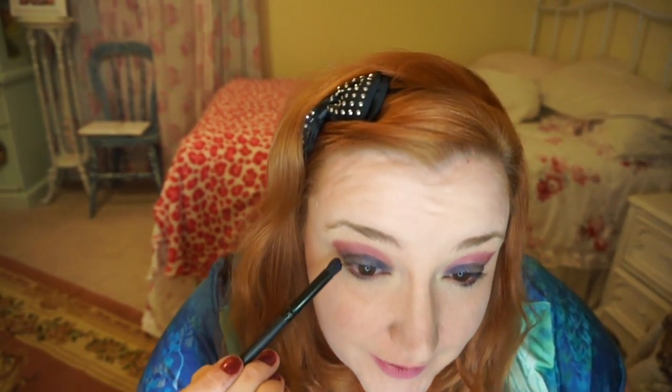Now with my same little contour brush I'm going to go in with my black sparkle — can't go wrong with black sparkle — and I'm going to pat that into the outer V. You have to be careful with this one; you'll get fallout.